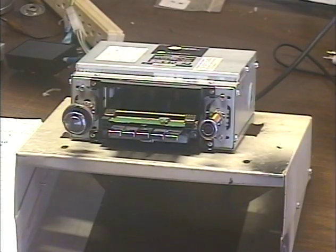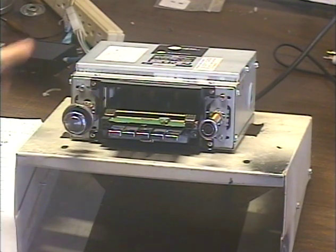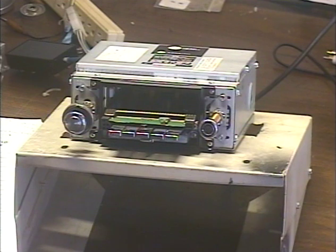Hey guys, it's me again, Barry with Barry's 8-Track and Classic Car Radio Repair. In this segment, I'm demonstrating kind of an unusual unit. This was sent without the faceplate. I ask customers not to send in mint-conditioned faceplates just in case they might get scratched or something during repair. So that's why this unit was sent without the faceplate. We can still test it without it, of course.